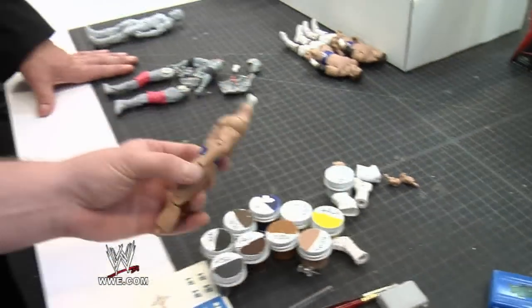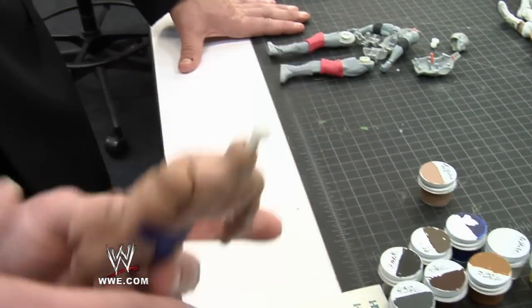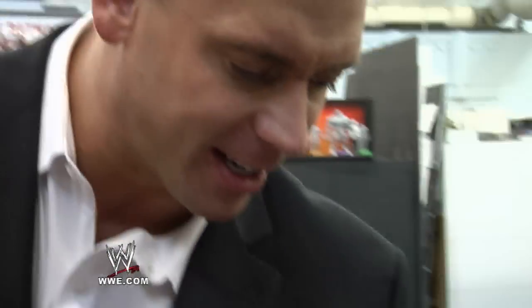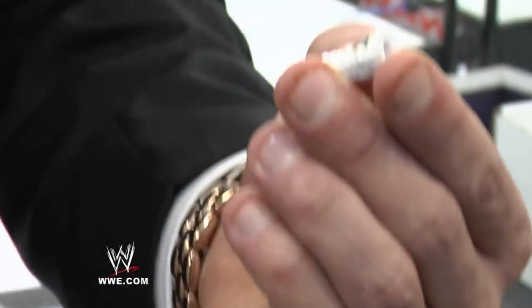So we'll get the figure and then we'll pick out the skin tone. In your case, we were using a tan skin tone, and we have a color to match the tights, and it's molded on here. Even the A-Rye here on the boots — we had to make special photos for that to get it just right. Yeah, I remember taking those photos and now it's all paying off.